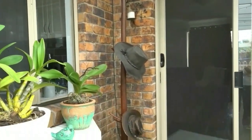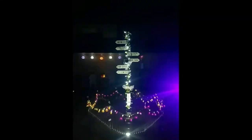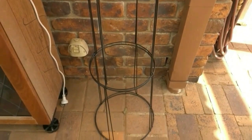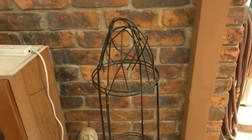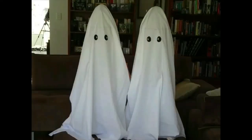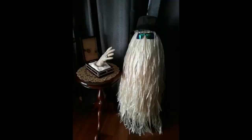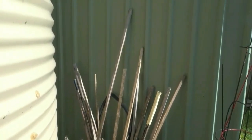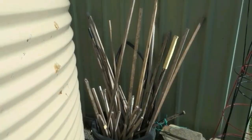I found this hat stand on the side of the road — someone was throwing it out for council pickup. I brought it home, cleaned it up, and turned it into a signpost. I used tomato cages for a lot of my characters such as my twin ghosts, my happy friendly witch, and also Cousin It, which I showed you a do-it-yourself video for.